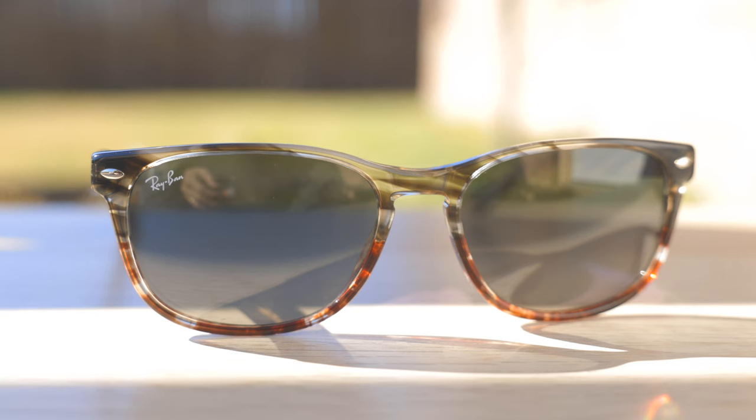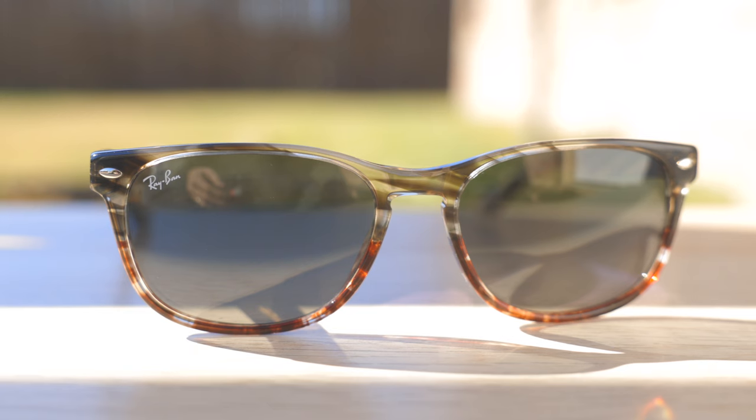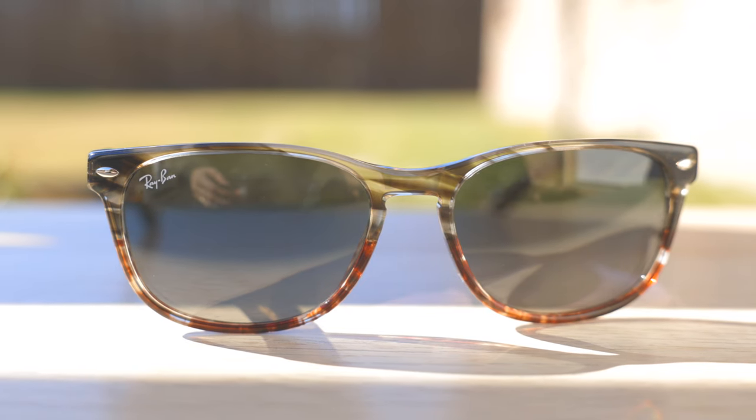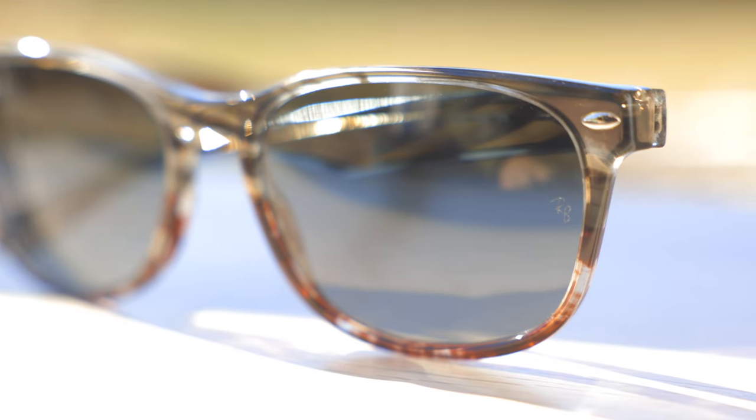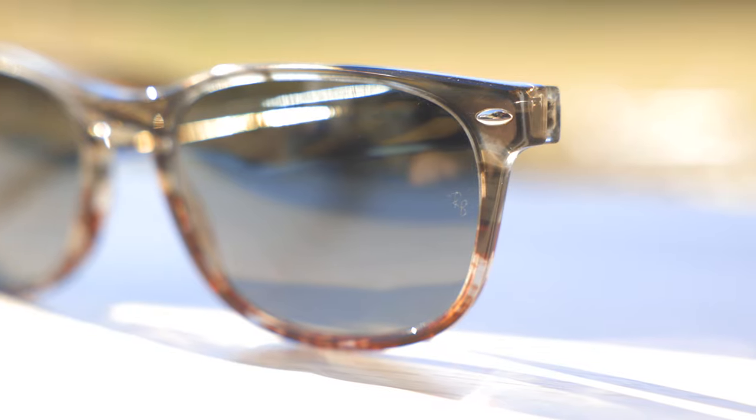I kind of understand why people think it is an all-acetate version of the original Wayfarer because online they do look very similar. Of course, like every pair of authentic Ray-Ban sunglasses, these have a painted Ray-Ban logo in the top right corner of the frames, and if we take a look at the middle of the frames, we can see an etched RB logo there for authentication purposes.